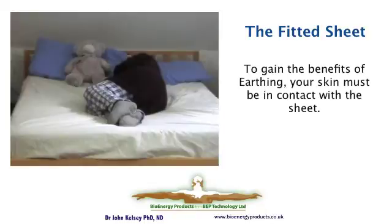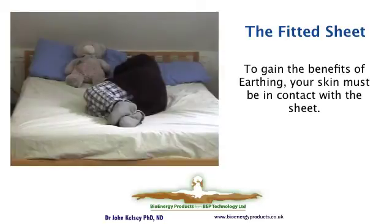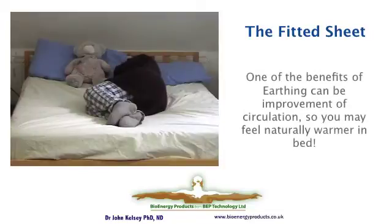Here is a person that feels really cold in bed, especially in the English winters, so she's really well dressed up. She's lying on a fitted earthing sheet. However, because she has no skin in contact with it, she's getting no benefit from it. If she actually spent more time with her skin in contact with the earthing sheet, her skin circulation may improve, her thyroid may behave more appropriately, and she may feel warmer in bed.